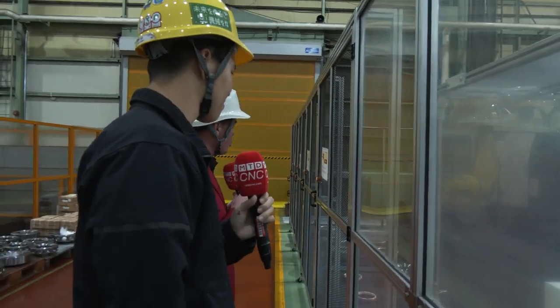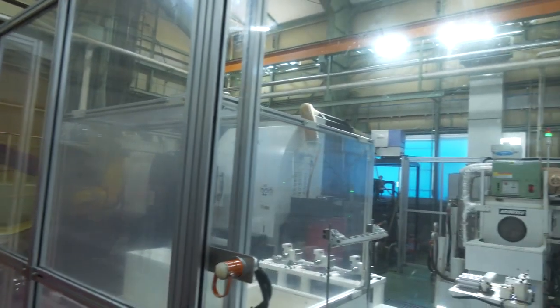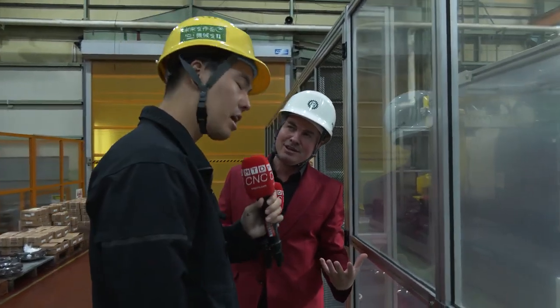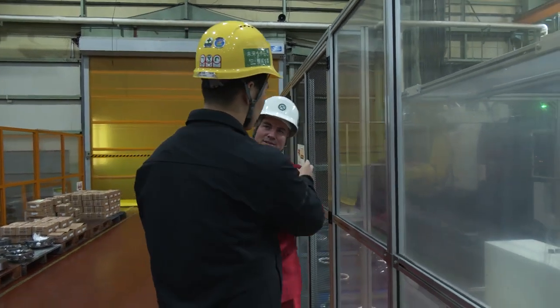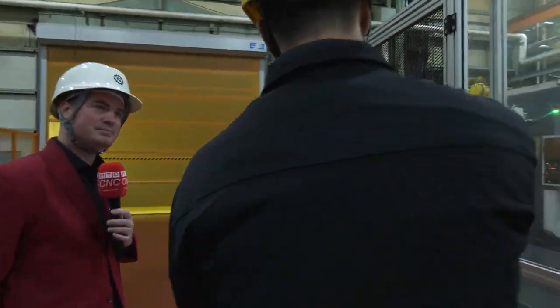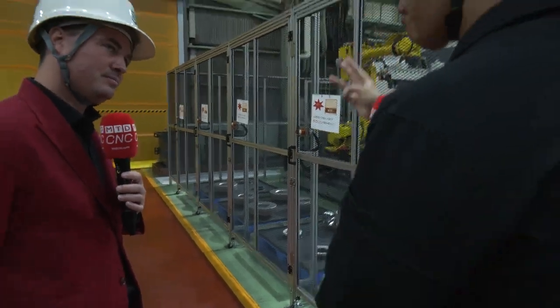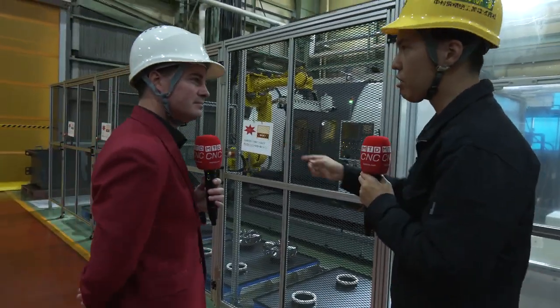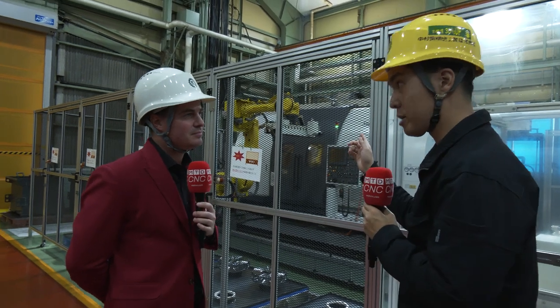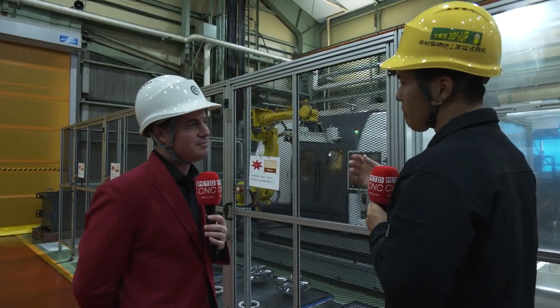As I'm looking here, our camera is showing the audience everything going on. I see a big fence, some walls here. Is this all being done without human interaction? Yeah, no human interaction. We put 8 materials in here and 8 complete parts come out. The cycle time is about 3 hours, so with 8 materials that means 24-hour automation. We operate 6 days per week, depending on the operation rate.